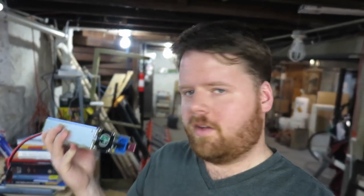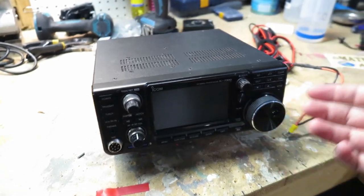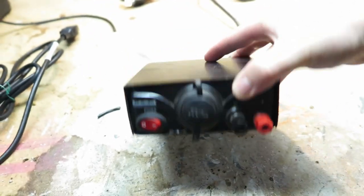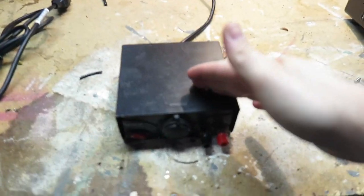I'm almost a little upset with myself that I haven't found this sooner. Typically, in order to power one of these, you need to get 12 volts out of something in order to give it the juice. A common thing to do that is with something like this — a power supply that takes 120 volts AC and converts it into 12 volts.